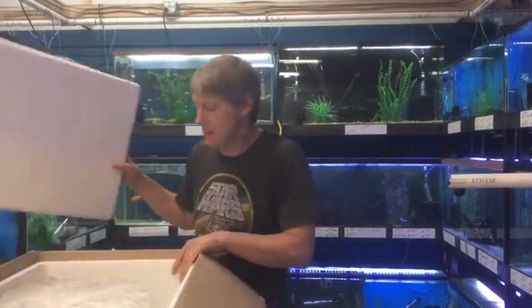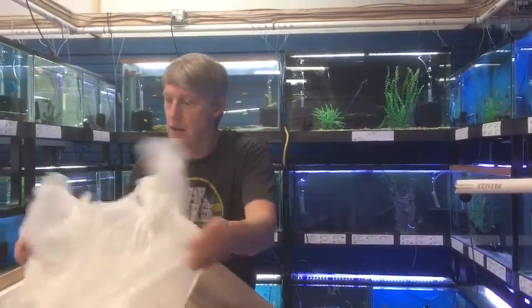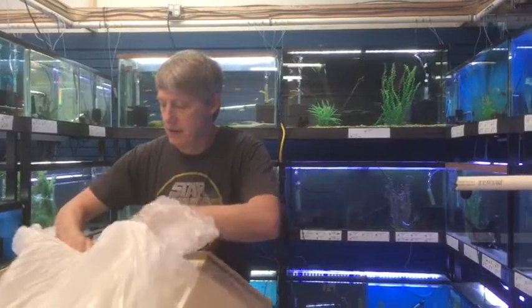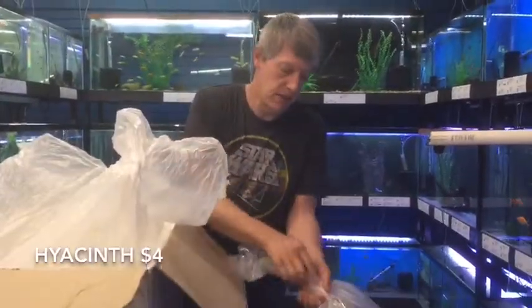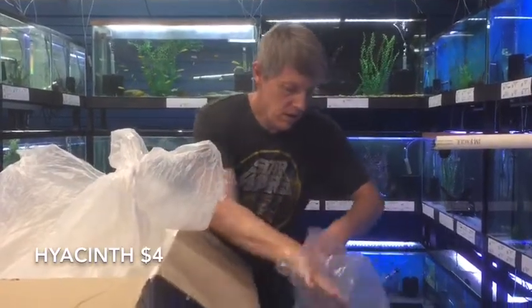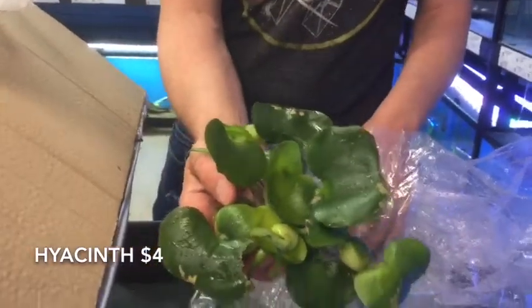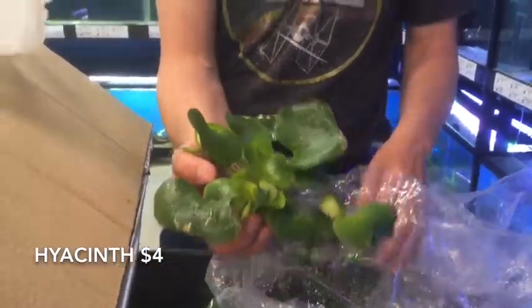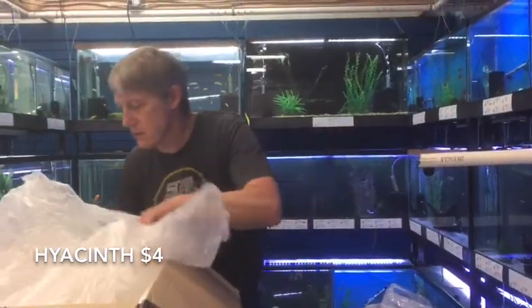Here's the last box — this looks like maybe some pond fish from all those pond plants. First thing out is Hyacinths — a central pond plant. These are the ones that do the purple flowers. They're great to cover your ponds during the summer.